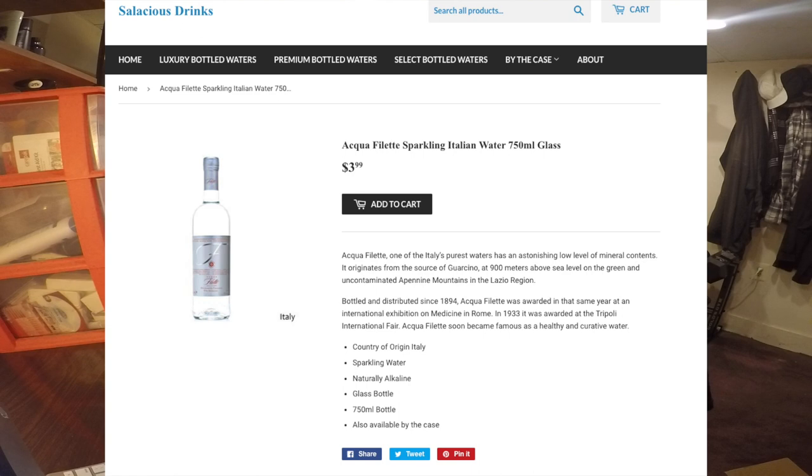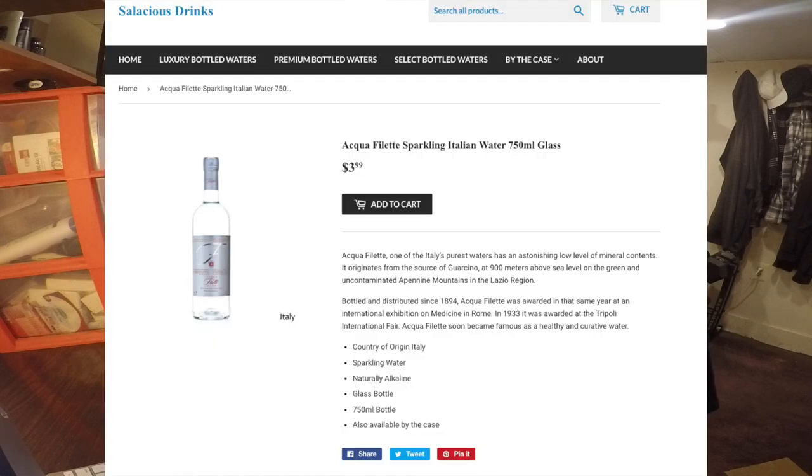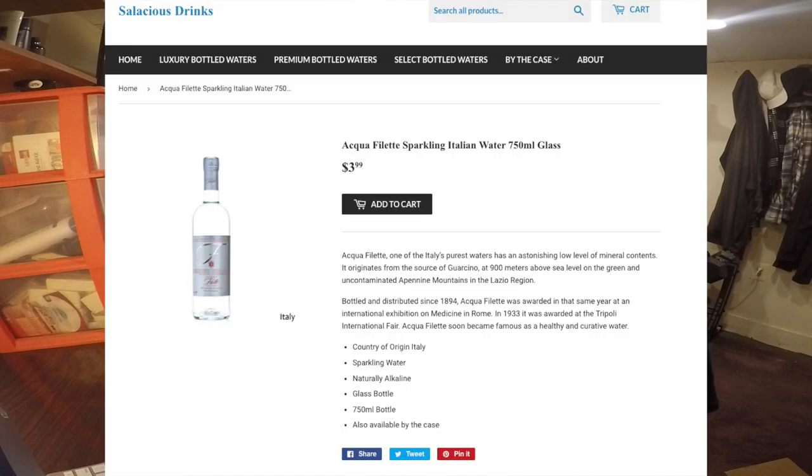The description on Salacious Drinks says Aquafilette is one of Italy's purest waters. It has an astonishingly low level of mineral content. Its origins are from Ciciarello, a 900 meter above sea level source in the Apennine Mountains in the Lazio region. Bottled and distributed since 1894.